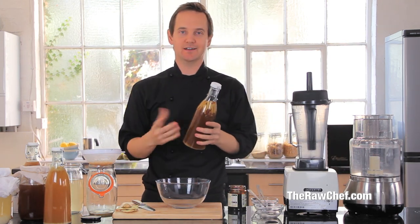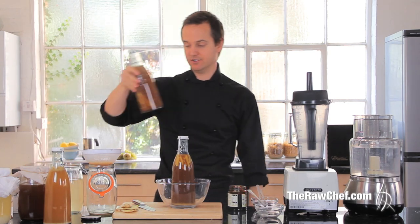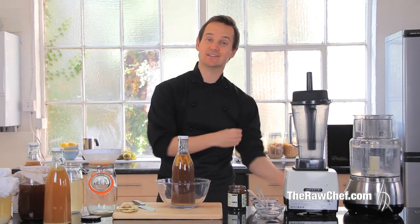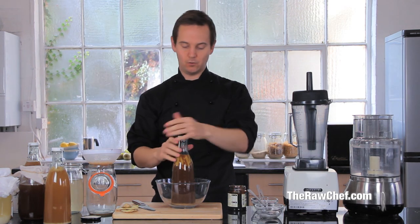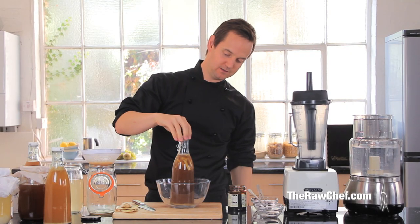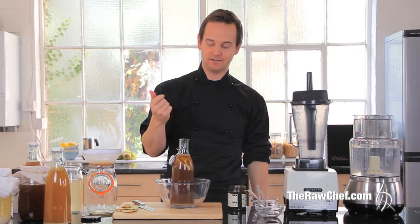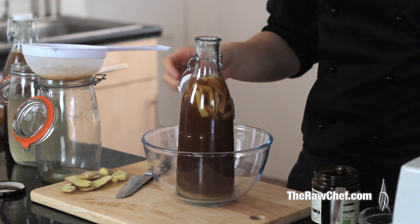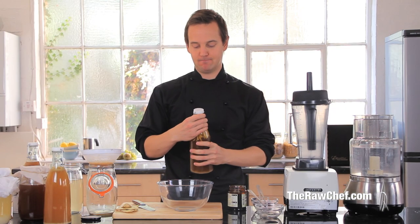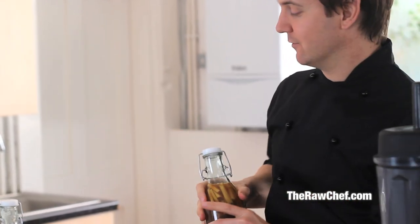Ideally do this over a sink — you can never know exactly how fizzy it's going to be. You can put it straight in the fridge at this stage; it will still fizz up, just more slowly. If you want a really carbonated drink, do it at room temperature — in summer you'll get a much fizzier drink. If you don't want it to get too fizzy, burp it every day by just letting the lid off so the gas escapes. This will go in the fridge and actually keep for months.